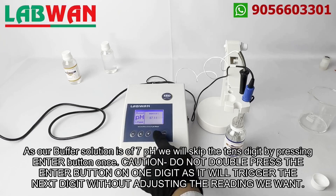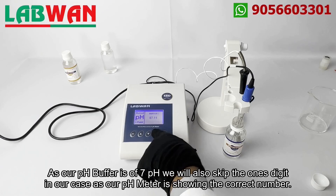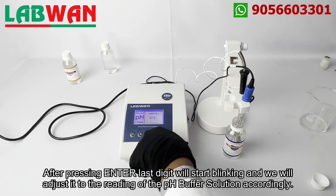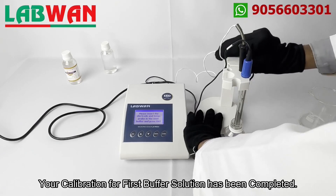As our buffer solution is of 7 pH we will skip the tens digit by pressing the enter button once. Caution: do not double press the enter button on one digit as it will trigger the next digit without adjusting the reading we want. As our pH buffer is of 7 pH we will also skip the ones digit in our case as our pH meter is showing the correct number. Now to adjust the reading to match the pH of our buffer solution we will use the arrow button to adjust the blinking digit and take it to zero. After pressing enter, the last digit will start blinking and we will adjust it to the reading of the pH buffer solution accordingly.